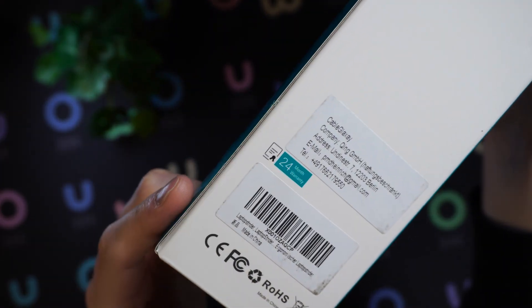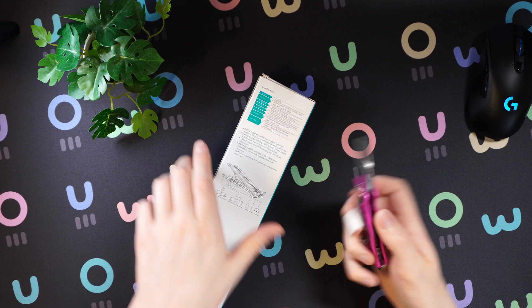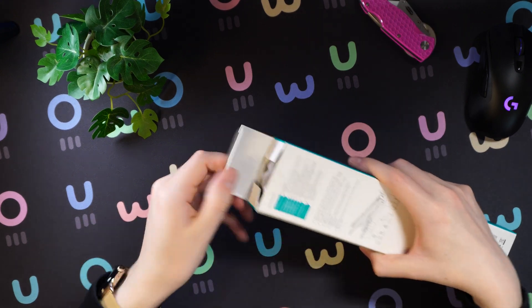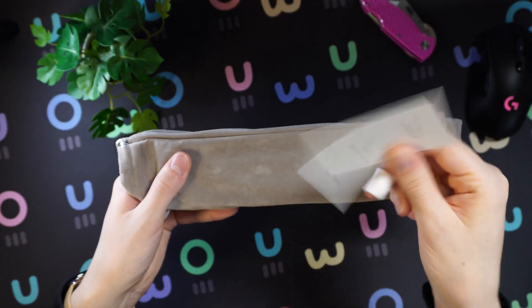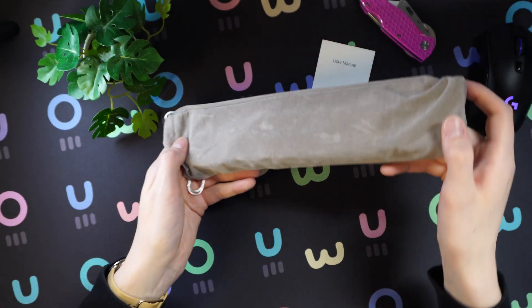Worth mentioning — it comes with a 24-month warranty, which is pretty nice. So in case something goes wrong, there are two years of warranty on this, which is of course pretty cool. All right, the seal has been cut. So first things first, got to love a nice pouch. We have a manual. This is the 7-in-1 USB-C hub and laptop stand.